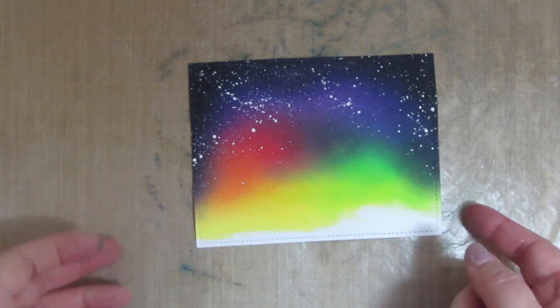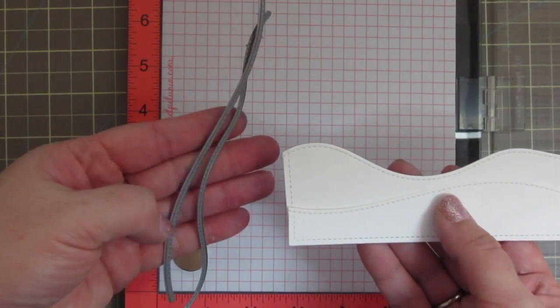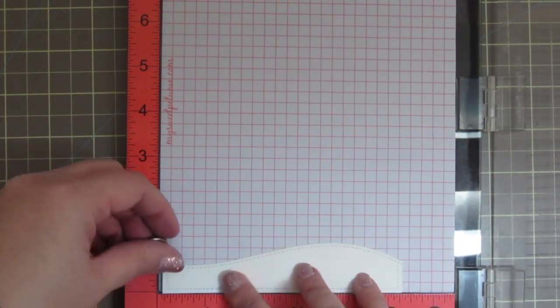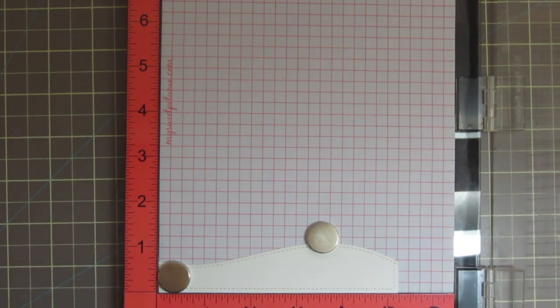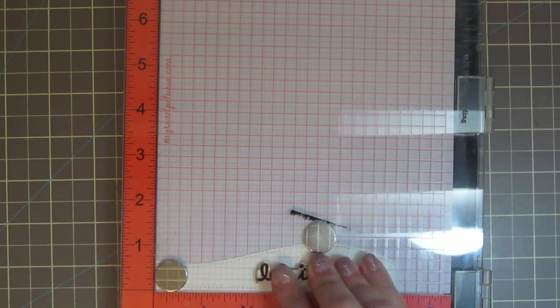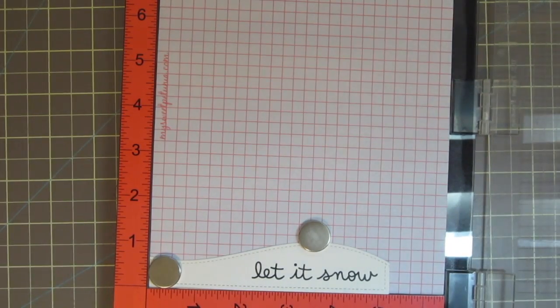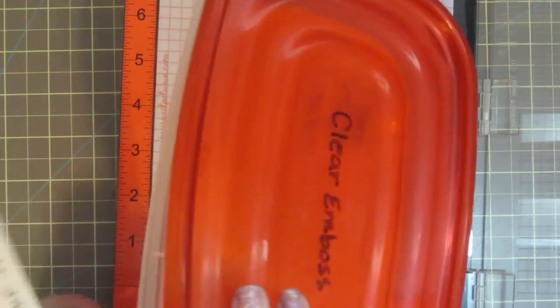I die cut that with the Lawn Fawn Outside In Stitch Rectangles, and also die cut two snow banks using the Stitch Hillside Border Dies. I'm going to take one of those and pop it in my Misti so that I can add my sentiment, which I'm taking from the Lawn Fawn Snowy Backdrops stamp set. I'll ink up the 'Let It Snow' sentiment using some VersaFine Onyx Black ink — and that stamped perfectly the first time, so I'll just pop that out.